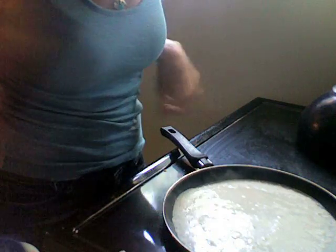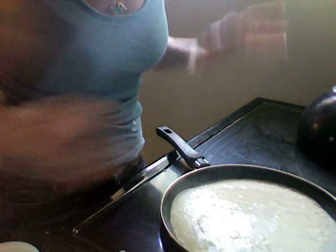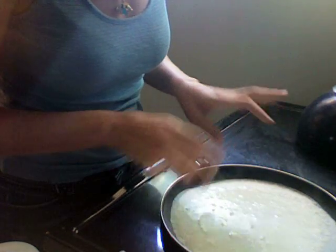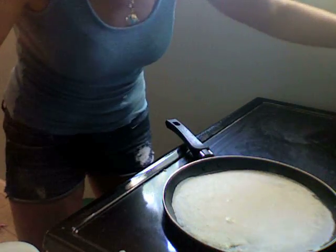Now what you're going to watch for with the crepe is you're going to be looking for it to look dry on the top. There'll be some bubbles, but it'll kind of just get a real dry look. And when it looks really dry is when it's ready. Now it's looking nice and dry.